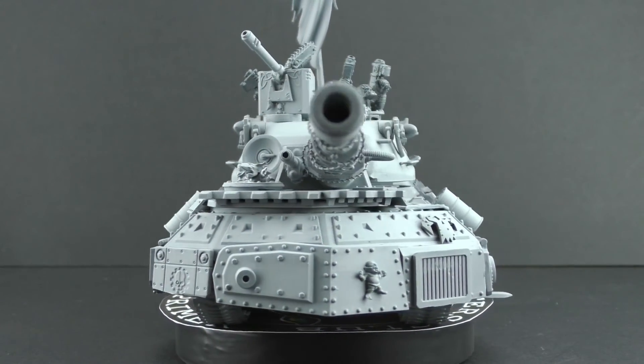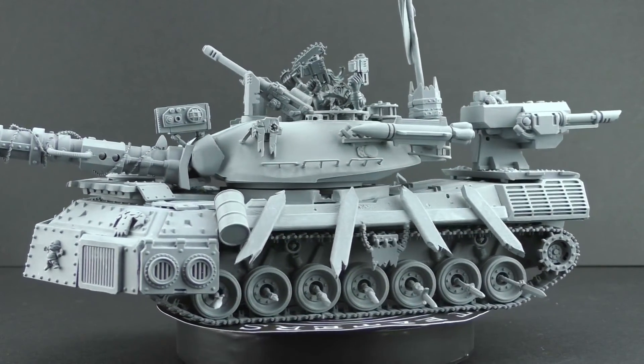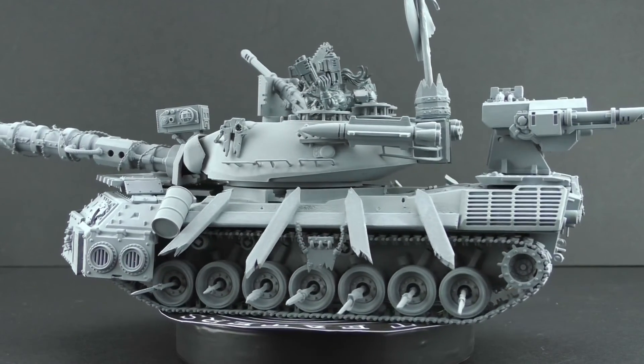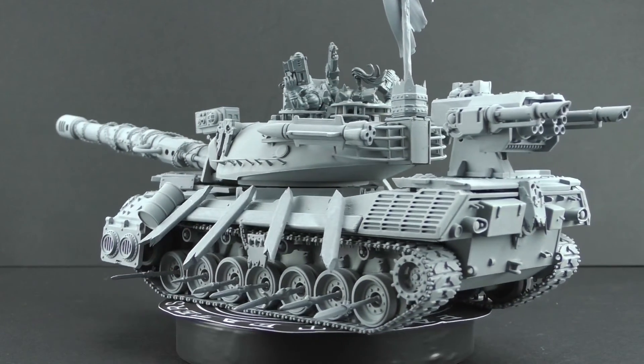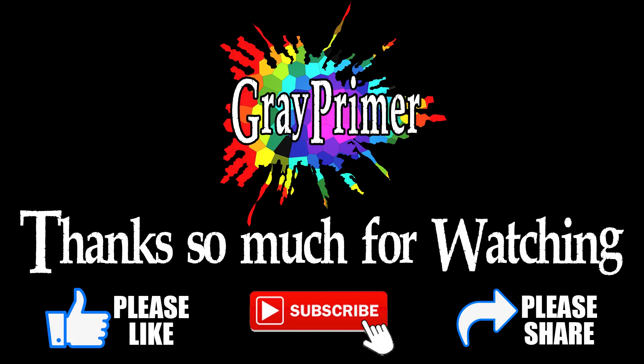On the next episode I'm continuing this series of videos where I take 20th and 21st century tanks and armored vehicles and orc them up. It's another German vehicle next week — it's the Hanomag, which is an earlier vehicle than the Leopard. It's my first half-track in this series and it's a much smaller vehicle than these two, so I'm interested to see what happens there. Tune in next week to see what I do with that. Until then, take care of yourself. Bye bye.